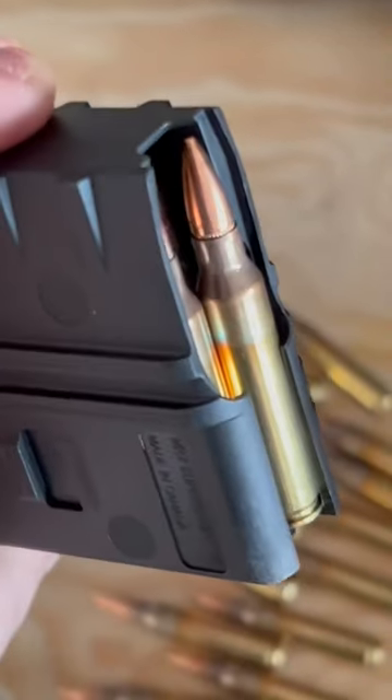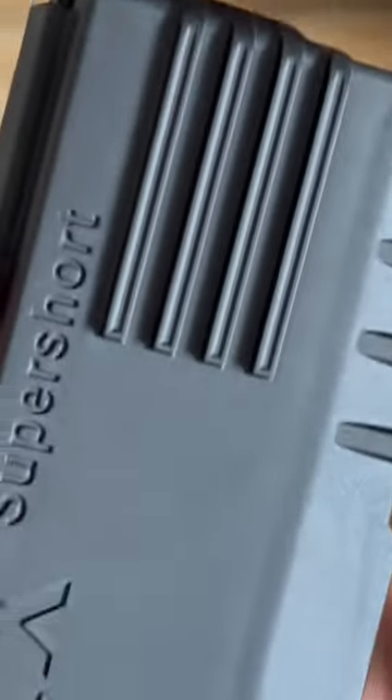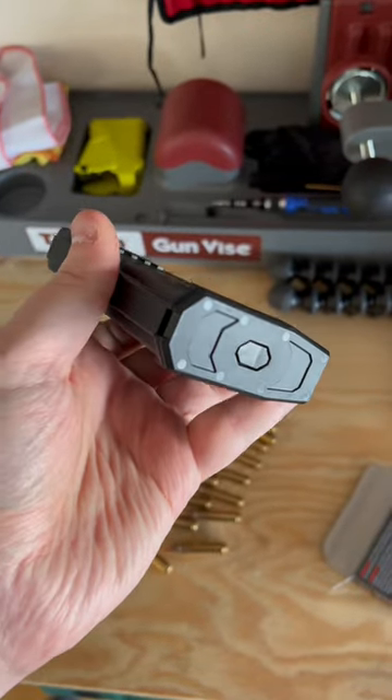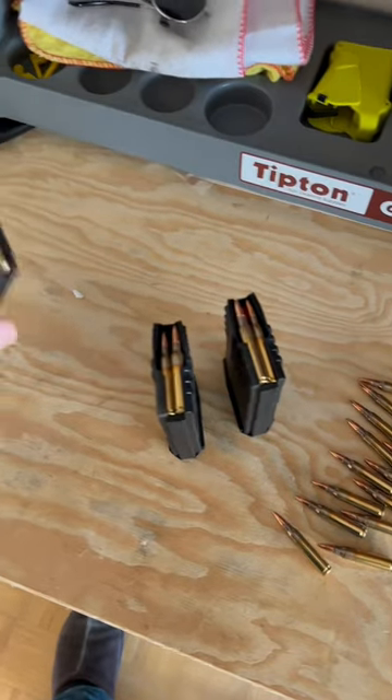I'm really excited to bring one of these to you in a review coming up soon, but in the meantime I just wanted to show you a little bit more about this magazine because it feels super awesome, very well made, and it's got this flat bottom which allows you to just kind of stand them up on their butts, which is a really nice touch.